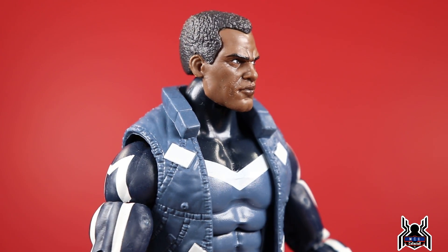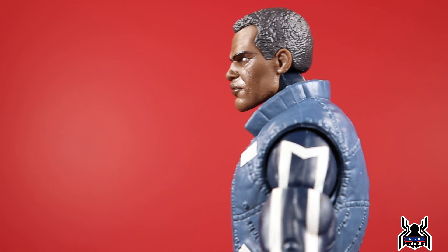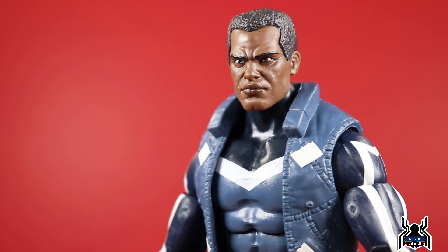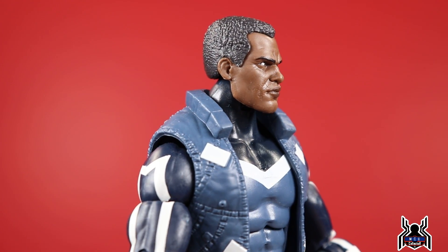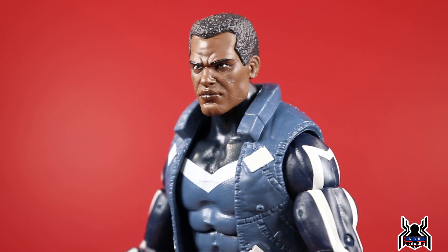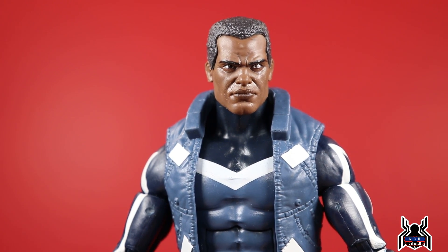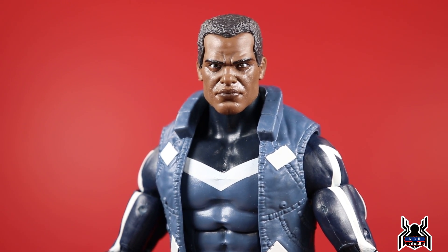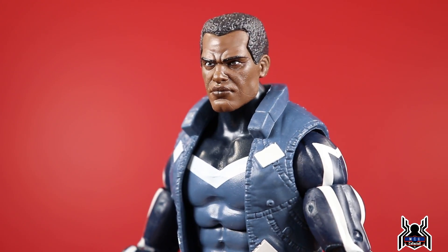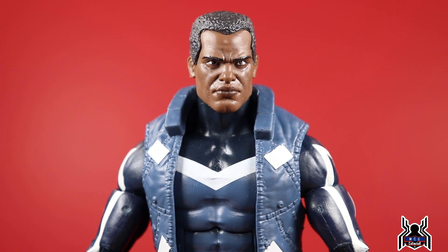Here is the Blue Marvel figure out of the package. He comes with the left leg to the Controller build-a-figure, which we'll set aside. In terms of accessories, he has a couple of extra hands — fists that come in the package, a trigger finger hand for the right, and an open hand for his left, plus two blue flame effects as if he's using his energy through his fists. These look pretty good.